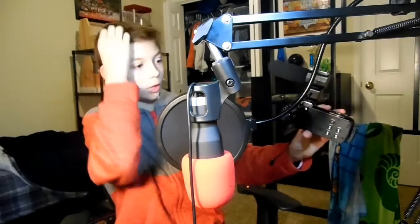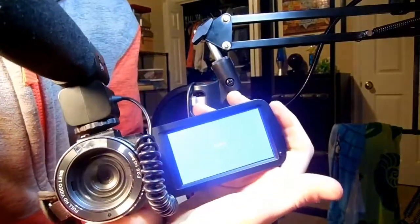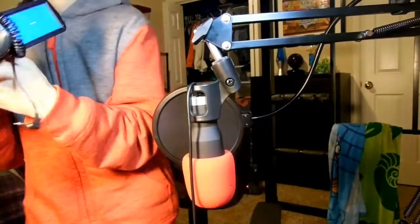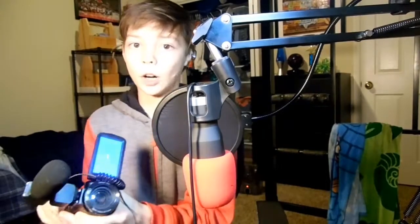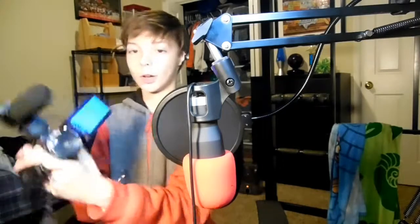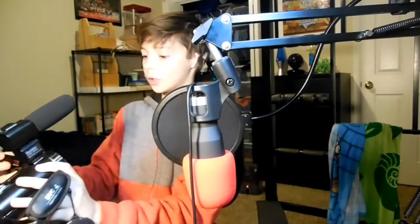I'll show you some footage of the camera. Right now, as you can see, if I go into mode and then go into playback — I just tap it right there — there's no file, so there's no video. You don't want a video, so when you're done editing, you always want to delete it off your phone or your camera. So I have no file. I'm going to make a video right now.